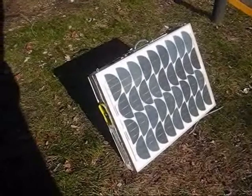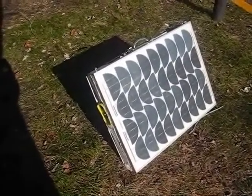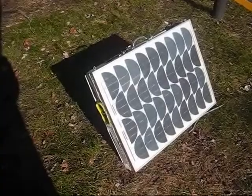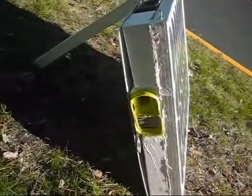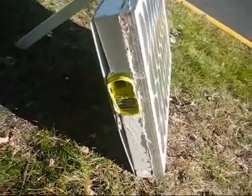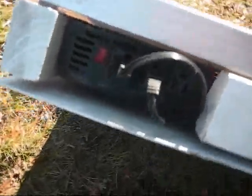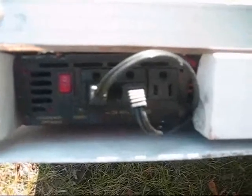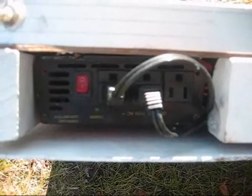This is a system I've put together to charge power tool batteries. This is a 50-watt solar panel. On the side here, it has a Ryobi charger port. On the top, it has a DeWalt charger port and an inverter with three 120-volt AC outputs.